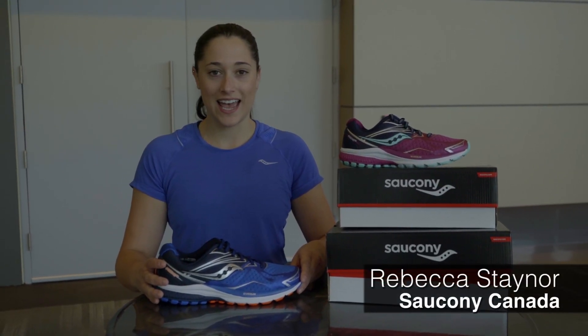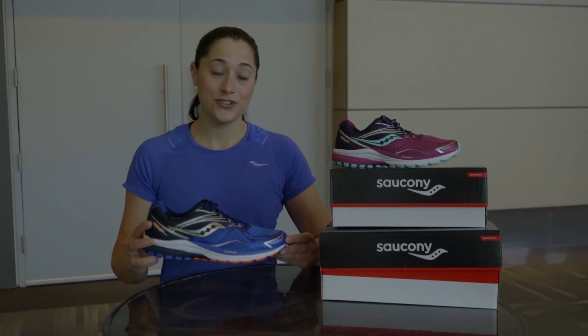Hi, I'm Rebecca. I'm the Field Marketing Specialist for BC at Saucony Canada. Today we're talking about the Ride 9. This is an amazing shoe for neutral runners who are looking for an awesome smooth fluid ride.